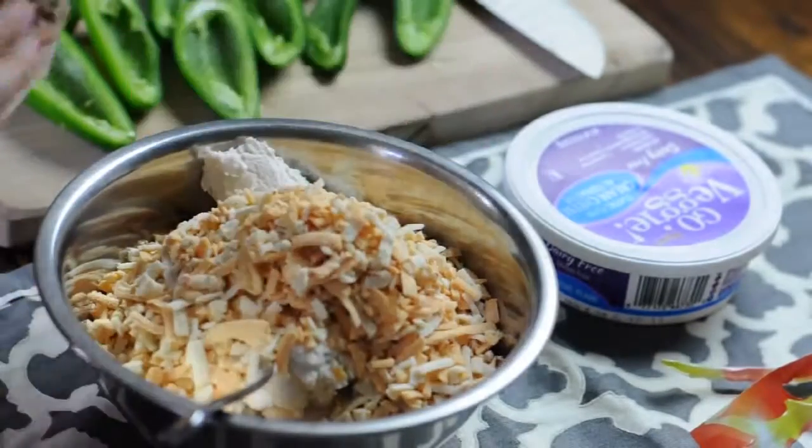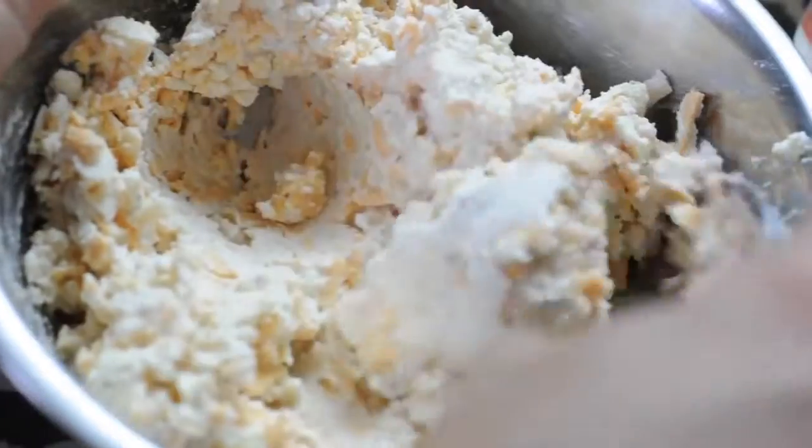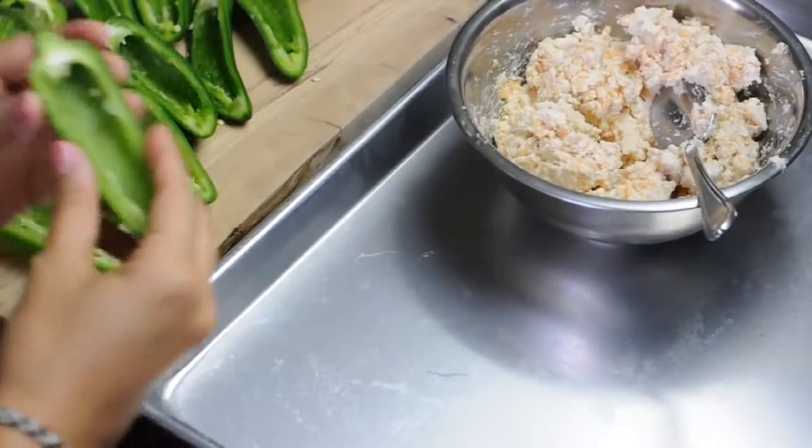You're just gonna dump that whole bag in there and mix it up. Now you're gonna get this thick cheesy mixture, which is perfect for these jalapeño poppers.